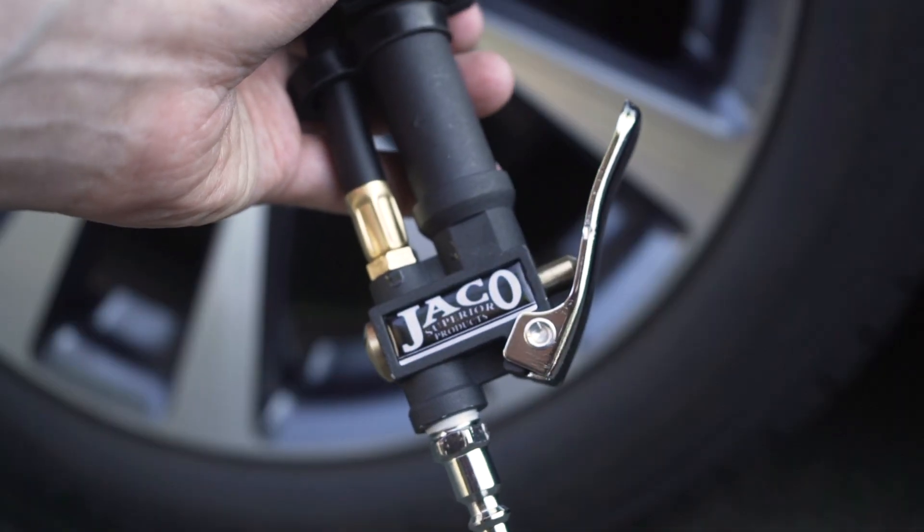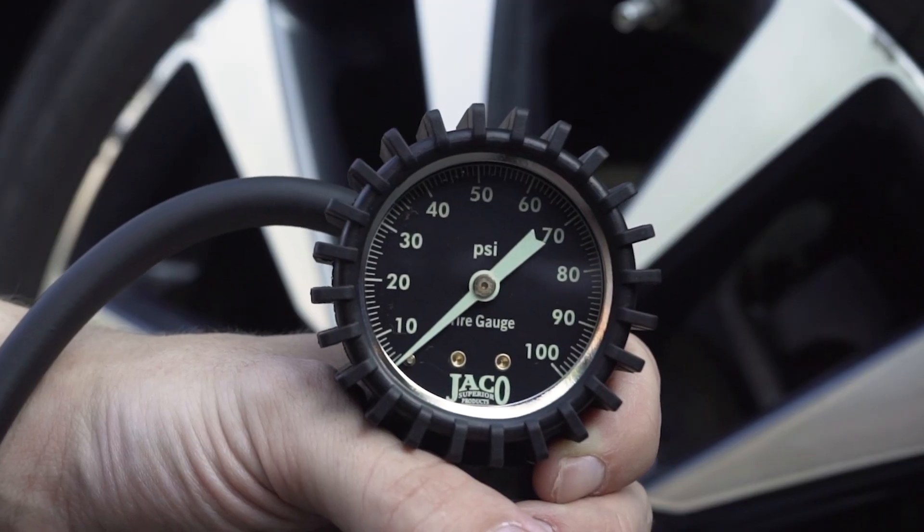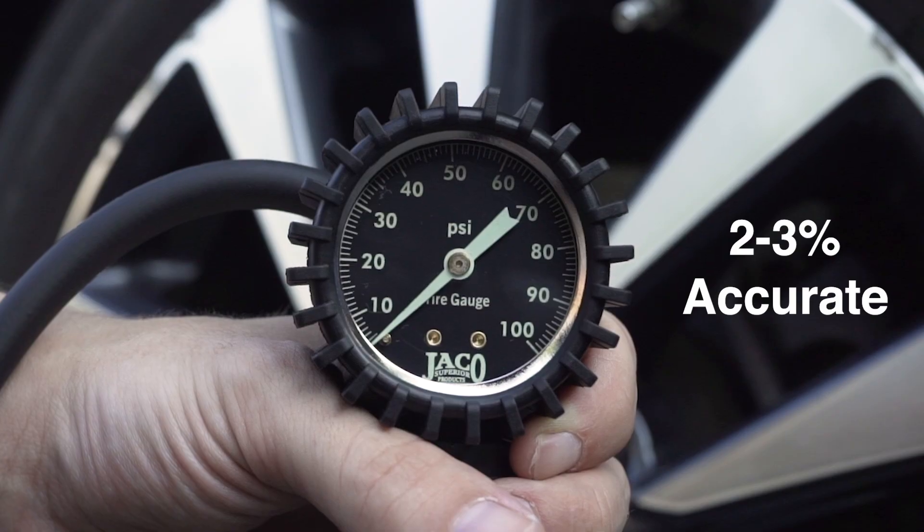Ready to use with your current compressor setup out of the box, our Analog Flow Pro Inflator Gauge is calibrated and certified accurate to ANSI Grade B 40.1 international accuracy standards of 2 to 3%, allowing you to check, inflate, and deflate your tires with precise accuracy.